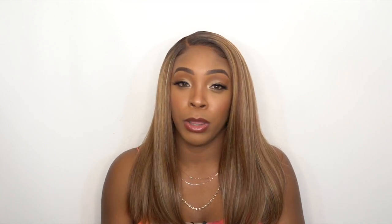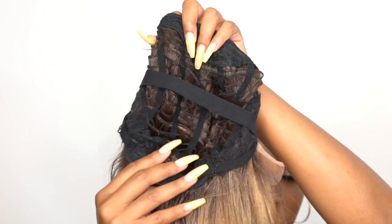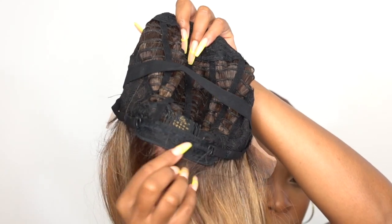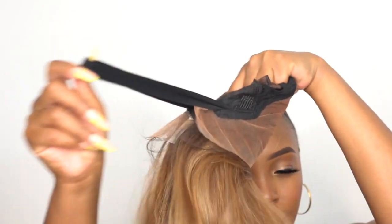The cap comes with two combs up front, one at the back, and adjustable straps. It's a regular cap construction but you do get an elastic band with the wig — not an adjustable elastic band, just a regular one. It fits pretty comfortably and you have the 4 by 13 area of lace up front. I'd say it's about medium to large cap size — there's a little bit of extra room so it could fit a larger head size.